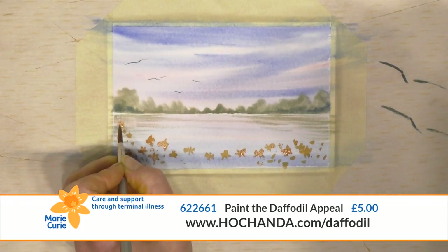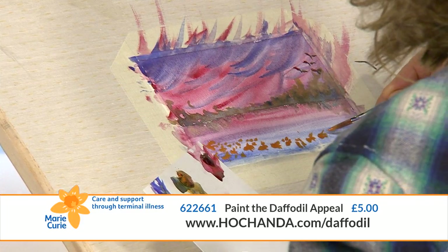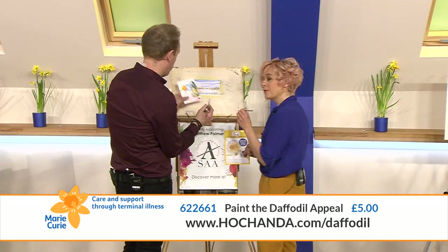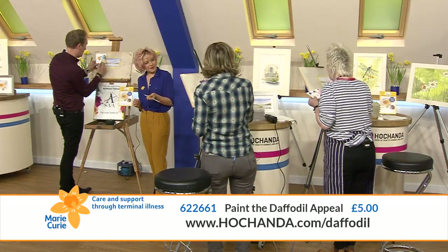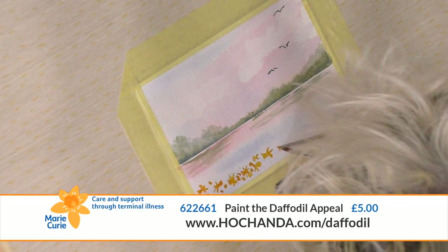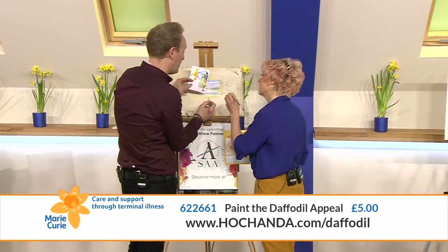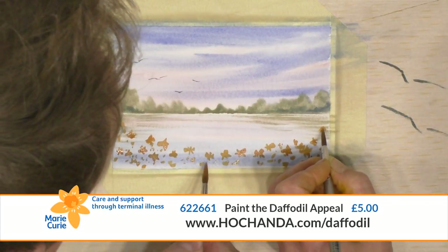Mine are all facing the same way - we need some variety! This is the first time on Facebook we're going to do a team effort. I've got a troubling of goldfish apparently - a troubling is what a group of goldfish is called. What's a group of artists called? A palette! That sounds quite good actually.